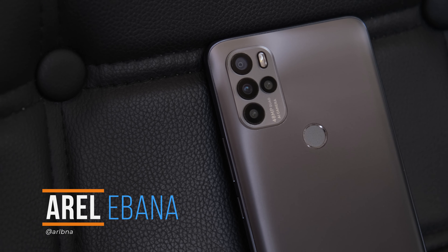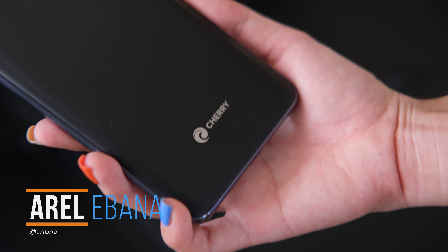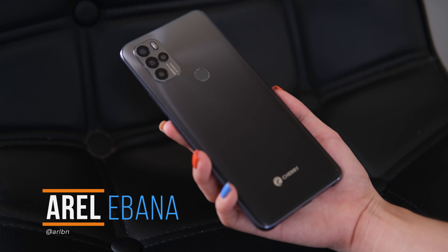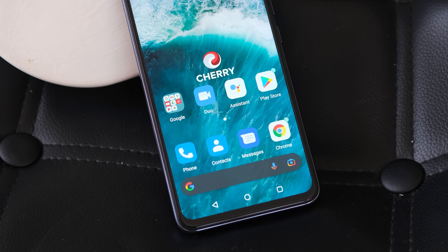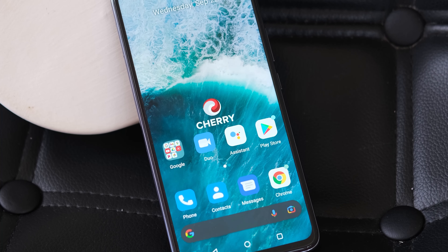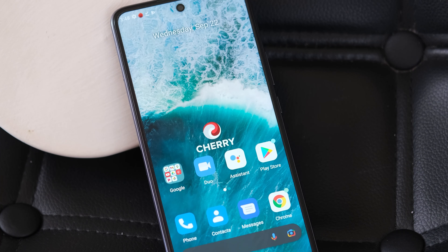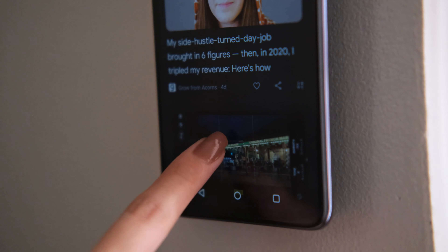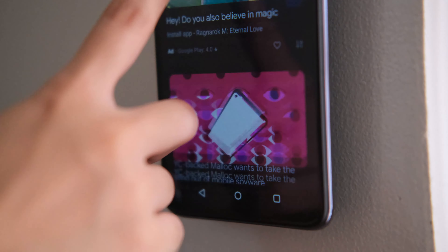What's up guys, Rol here with Fugitech. Cherry Mobile recently unveiled its latest smartphone and newest member of the Aqua line, the Aqua S10 Pro. It sports a 6.67-inch screen, quad rear cameras, a 5,000 mAh battery, and is powered by a Mediatek Helio G90 SoC. Here are our thoughts about this device, so just keep on watching.